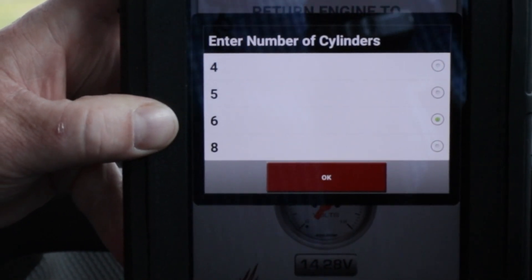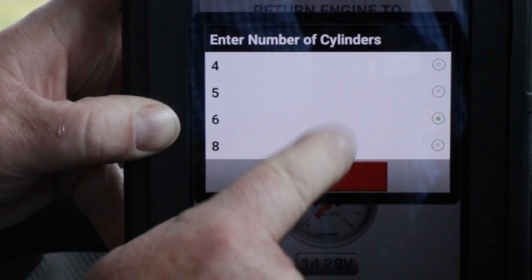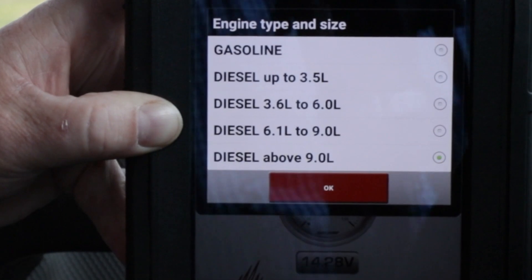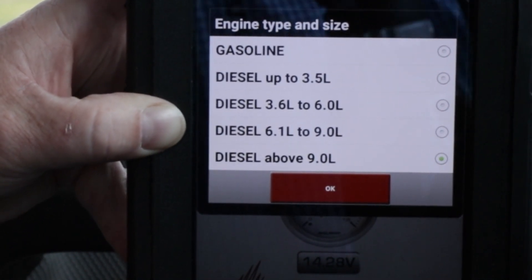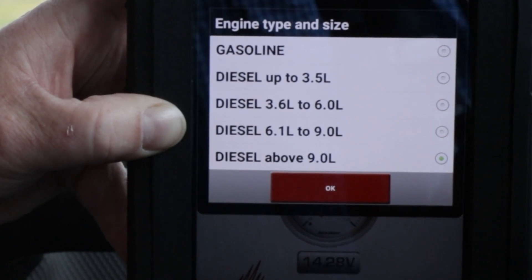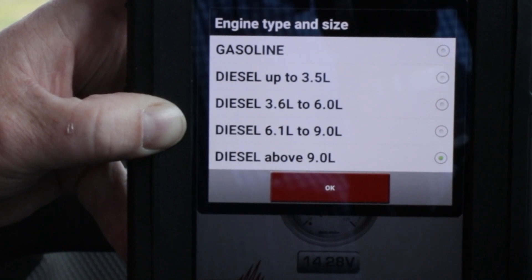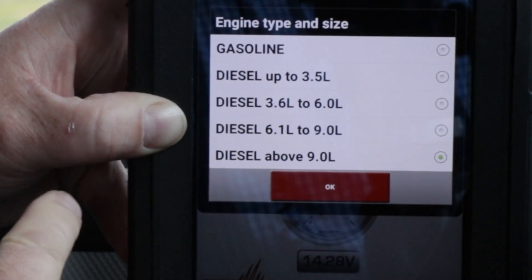I'm going to now enter the number of cylinders in the engine. The tester needs that information to calculate the cranking RPM — this is a six cylinder engine. I'm going to choose the type of engine, gasoline or diesel, and then the displacement of the engine. This information is needed to apply the proper voltage drop criteria to the starter cables. We have a 6.7 liter.